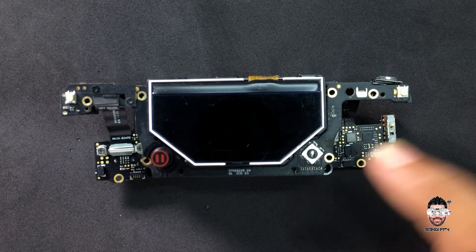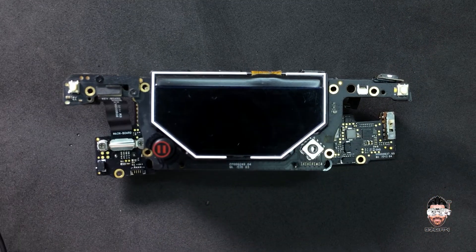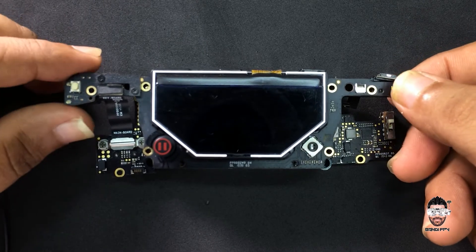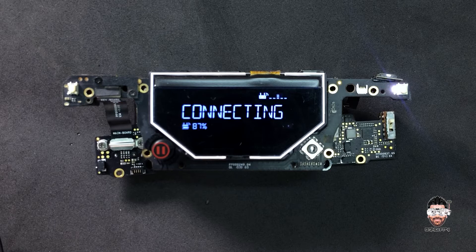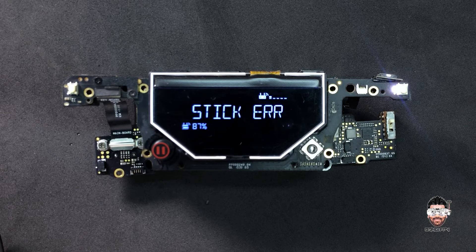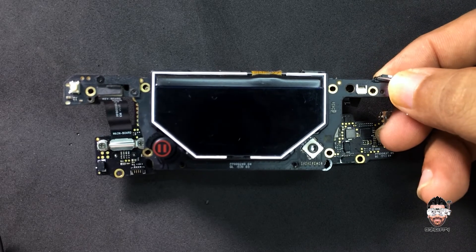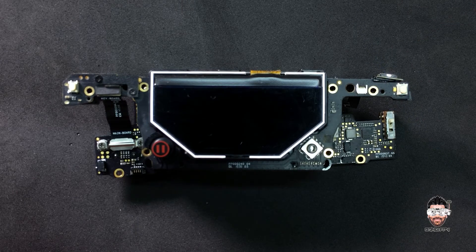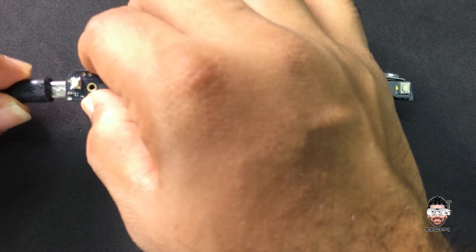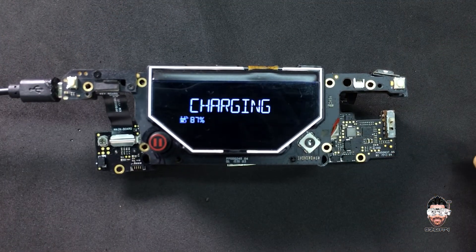Now I'm going to assemble the battery and see what we get. I have partially assembled the display and the touch panel. It's the moment of truth — I'm going to power it up. Yes! We have 87% battery and it's powered up. It's giving some stick errors since we don't have the throttle sticks connected, so it's showing the error. Let's turn this off, shut it down, and put the charge cable in. Yes — it's charging!